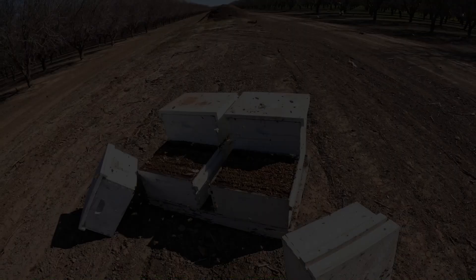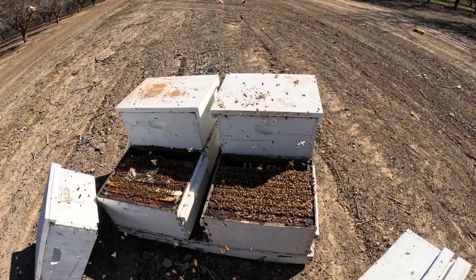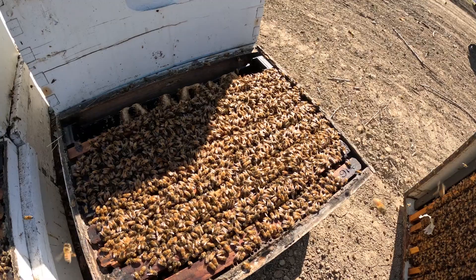So, when they come and grade — I get this question a lot — they come and grade. They typically will tilt a hive up, look at the bottom, and they count the coverage.